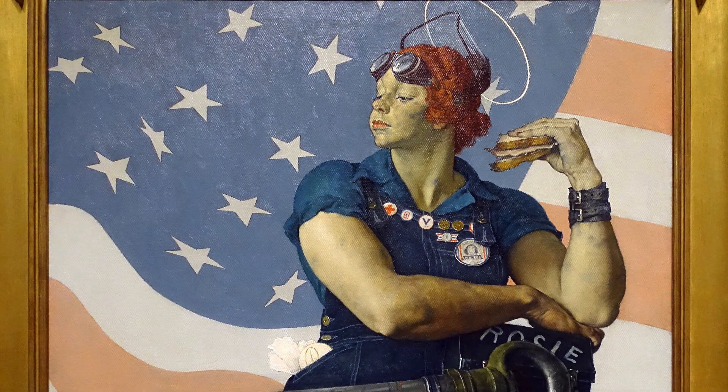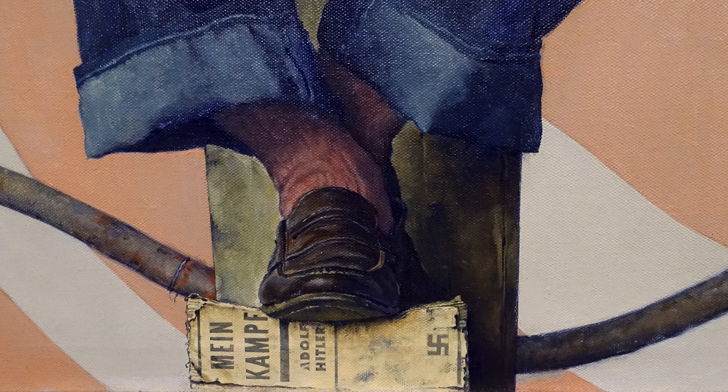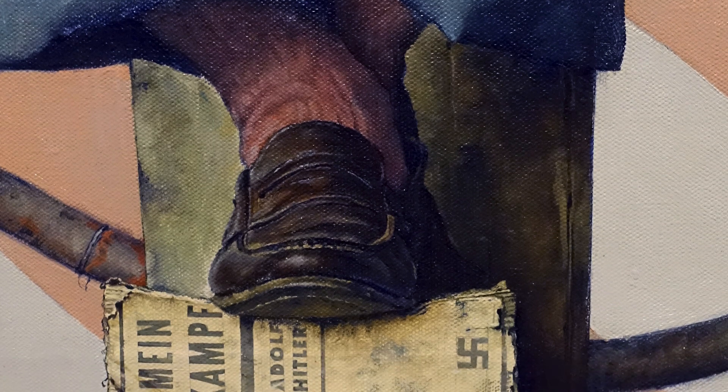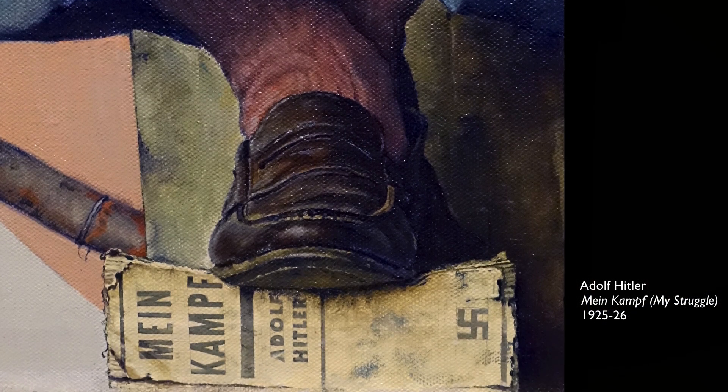We have the stars and stripes reminding us of her reason for taking on this work. And if you look at her feet, she's wearing just such an American pair of loafers — and those socks, you can really feel the texture of them. But she is standing and crushing a copy of Mein Kampf, the book that Hitler wrote explaining his anti-Semitic ideology and his plans for Germany.